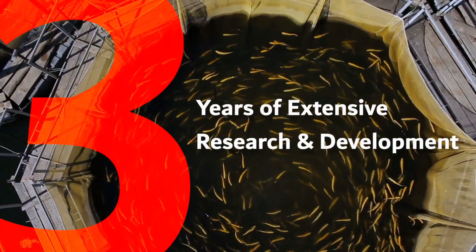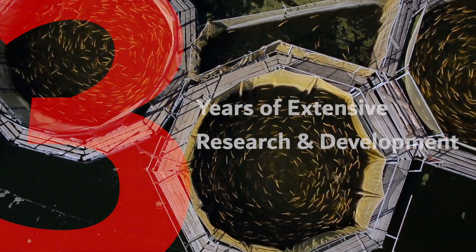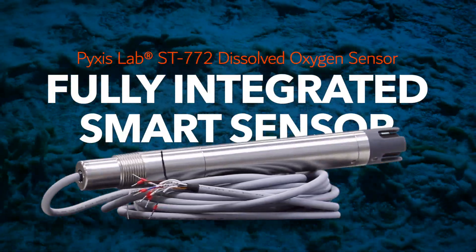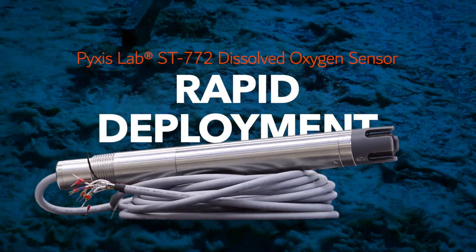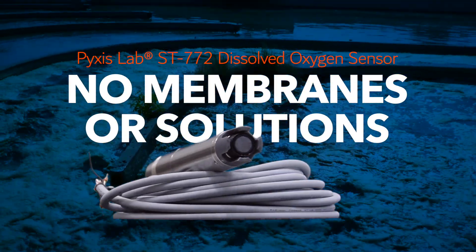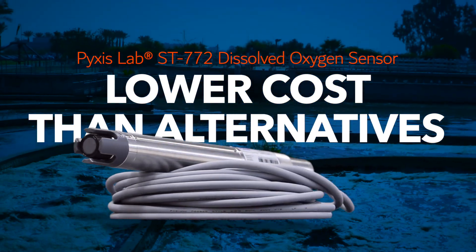The ST772 is the culmination of three years of extensive research and development at Pixis Lab and incorporates a fully optical platform measuring dissolved oxygen via blue and red light sources. The ST772 is a fully integrated state-of-the-art smart sensor that comes calibrated from the Pixis factory, enabling rapid deployment and simple maintenance and calibration for years of service. The unique Pixis design completely eliminates the need for membranes or electrolyte solutions, offering a lower cost, easier to maintain option than alternative luminescent oxygen sensors on the market.